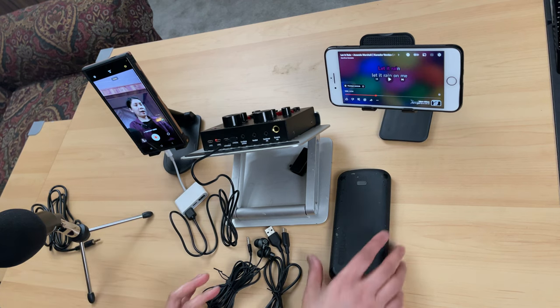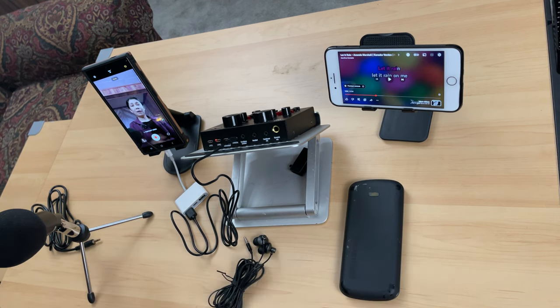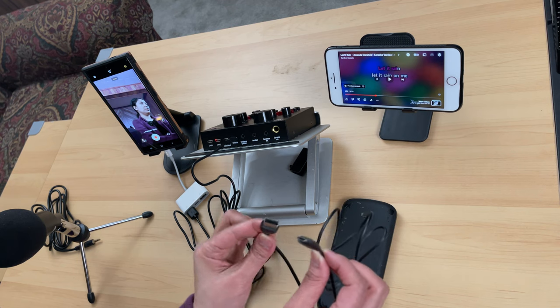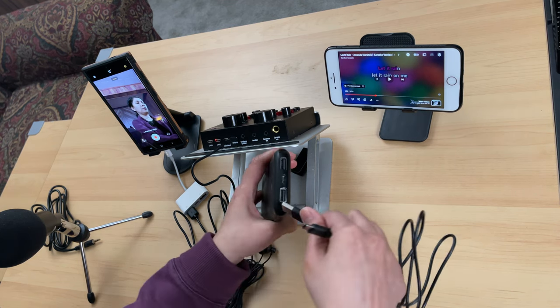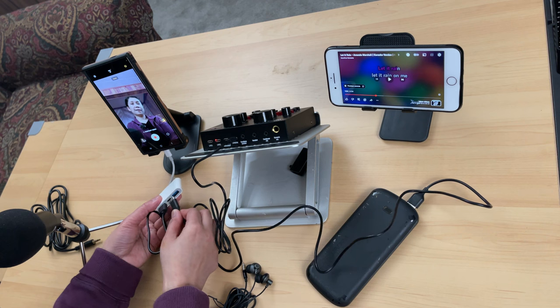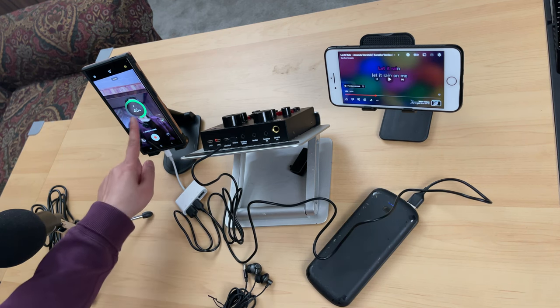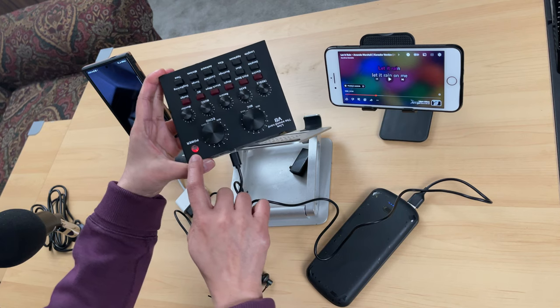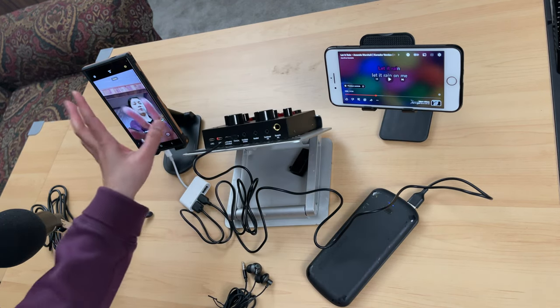The reason I want to use a portable charger is so that you don't have to worry about going low on battery while streaming or recording. This setup alone is already okay without a portable charger, but it's a good idea to include one. Connect the USB-A end to the portable charger and the USB-C end to the adapter. As you can see, it's now charging — the red light means you're charging both your phone and your V8 Live Sound Card.